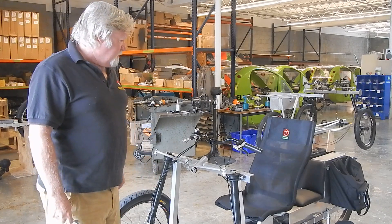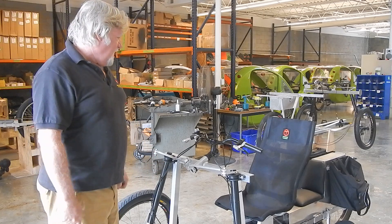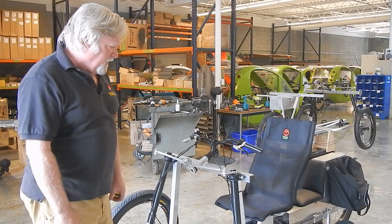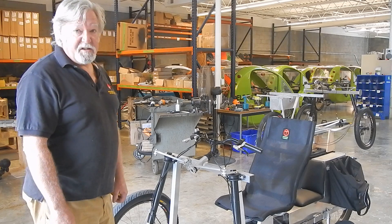Good morning. My name is Davis. I work here at Organic Transit. It's Sunday and I'm getting bored with some of the projects I'm doing, and everybody calls and asks about adjusting toe-in. So I figured I'd do my very first YouTube video to show people how to do it. It's really pretty simple.